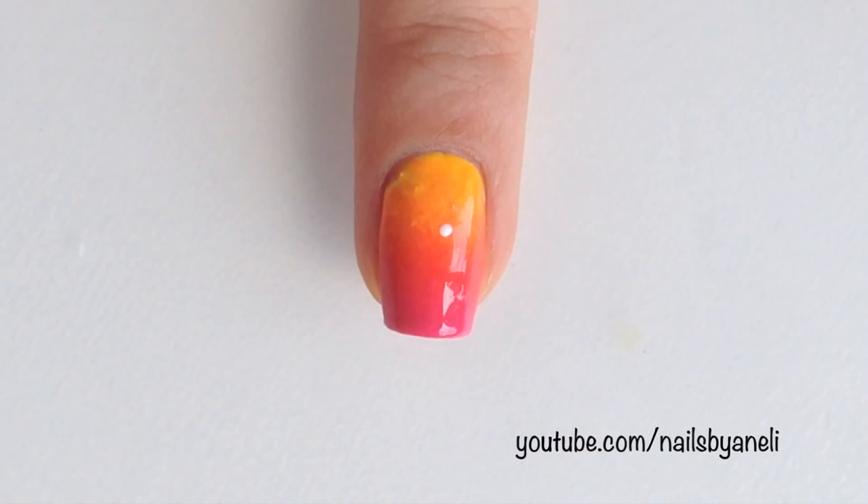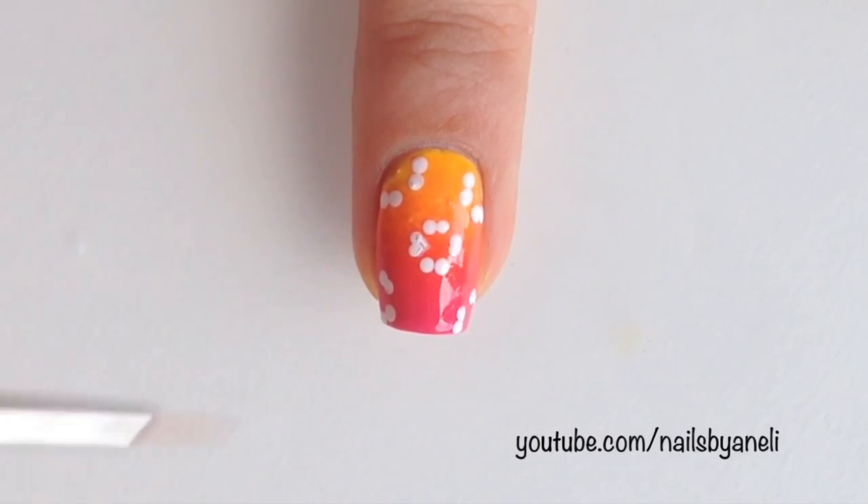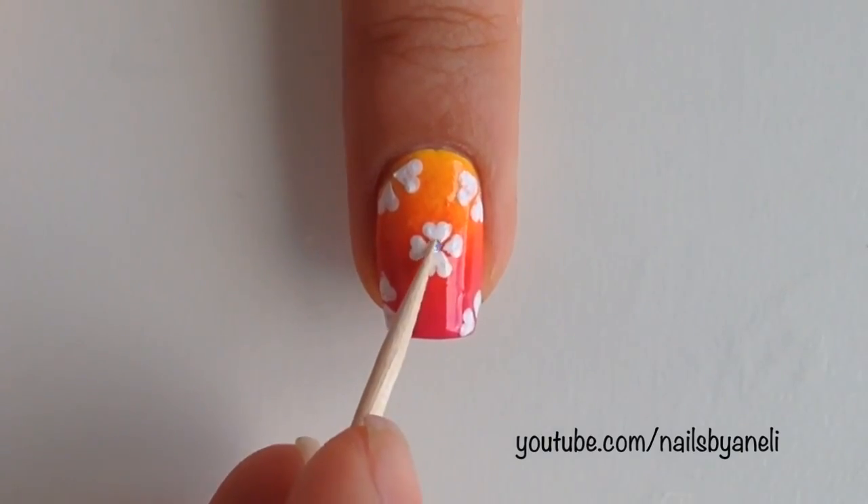Once that is dried, place two tiny dots next to each other like this. Make two more dots underneath the first ones and then two more on each side. Take a tiny paint brush and connect the two dots to create a heart. Repeat this process for all of the dots. Place a glitter in the center to turn it into a cute little flower.